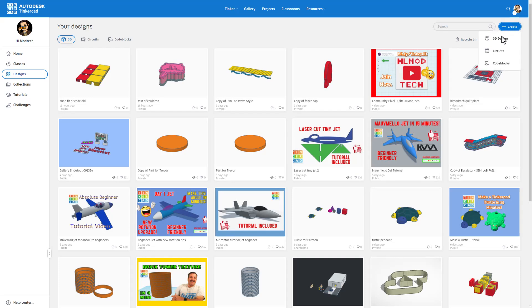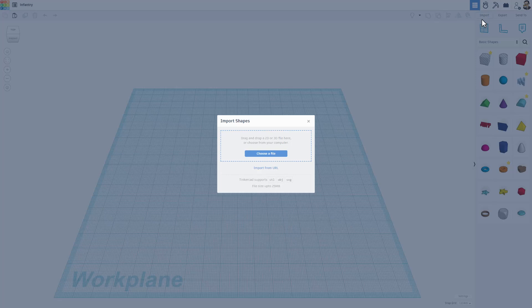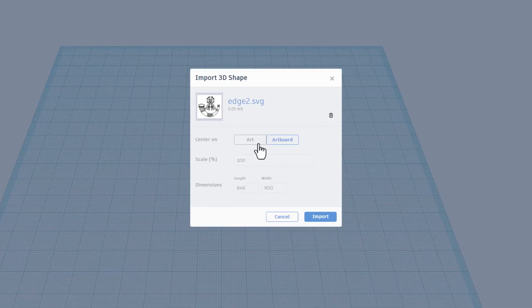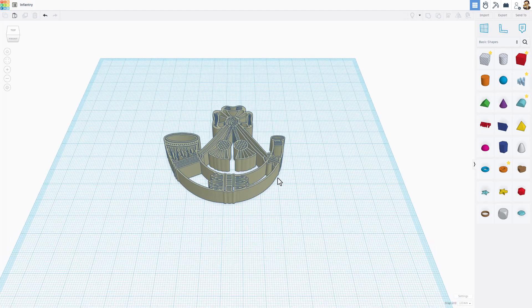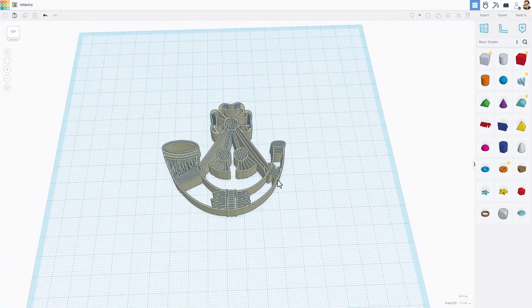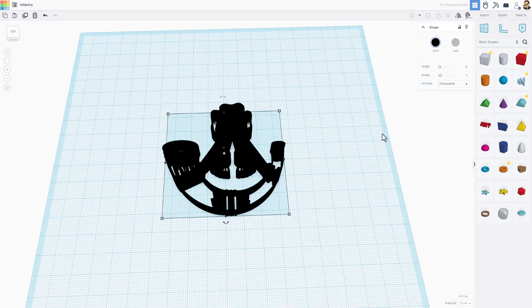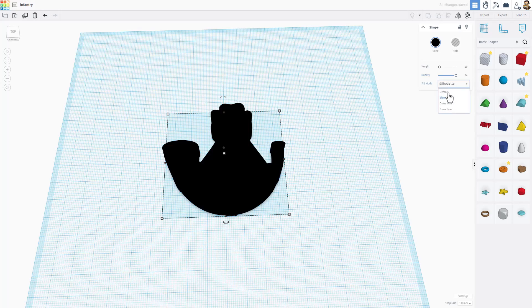We are in Tinkercad and we're going to hit Create New 3D Design. I'm going to start by naming it — this is an infantry symbol. We're going to hit Import, Choose a File, and start with Edge 2. We want the art — this would be 800 millimeters, and I'm going to cut it down to 70 millimeters. Notice when you press Enter, it scales both dimensions, and remember that's 70 because we're going to use it for both parts. It takes a moment as our designs get more complex, but bingo — there is the epic design! When we click on it we can pick the color — I'm going to change that to black. It also gives us fill mode options; if we go to Silhouette it makes the entire back, which is pretty cool, but we don't want to use that this time. I'm going to bump up the quality and switch back to the default.